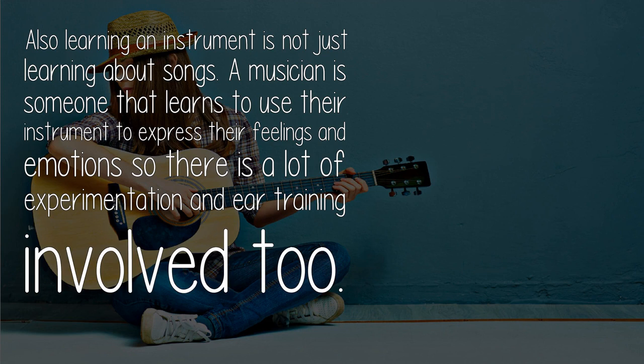Also, learning an instrument is not just learning songs. A musician is someone that learns to use their instrument to express their feelings and emotions, so there is a lot of experimentation and ear training involved too.